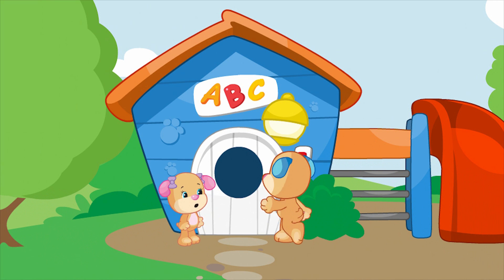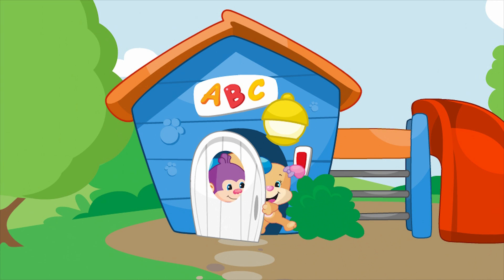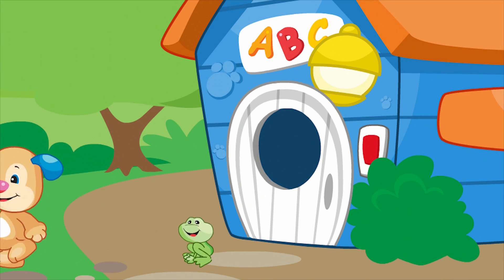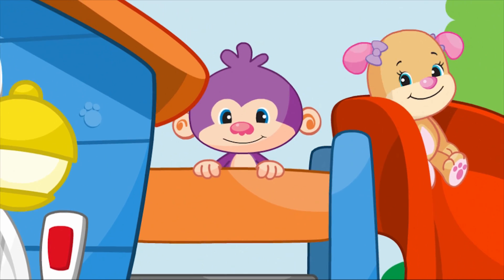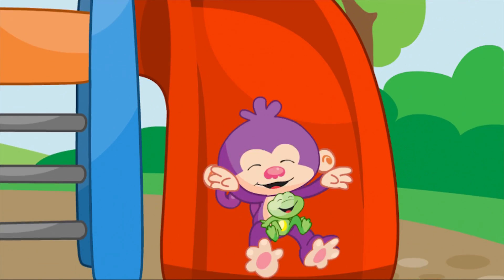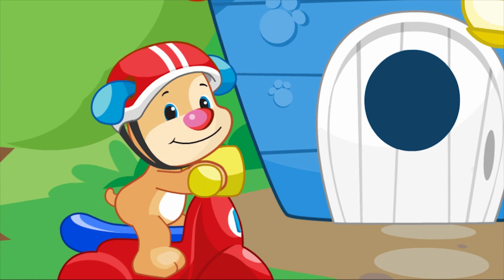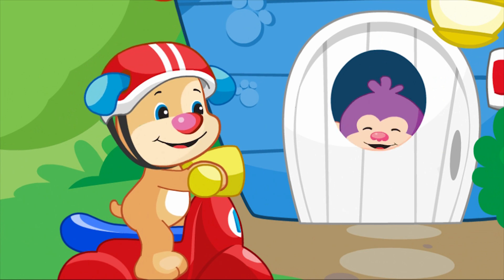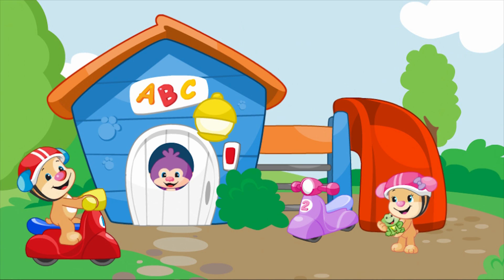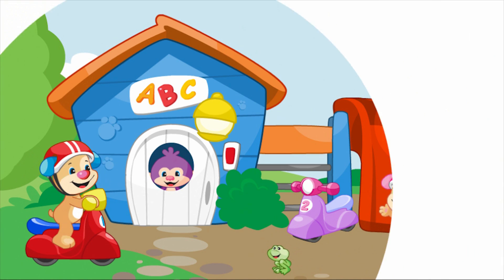Open, close, open, close the door. In and out, go in and out some more. Climbing up, sliding down the slide. Fast and slow, going for a ride. Opposites everywhere we play. Opposites having fun all day! Hooray!